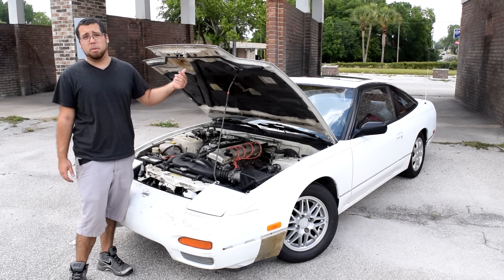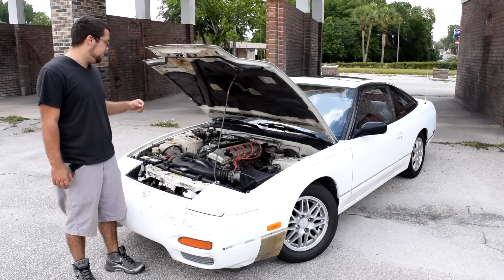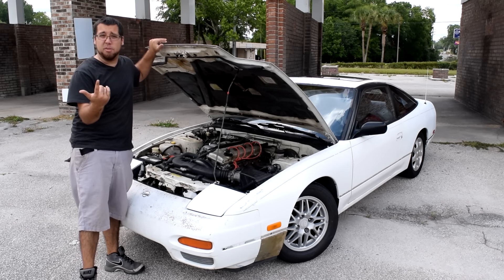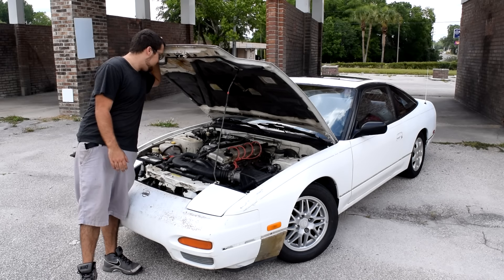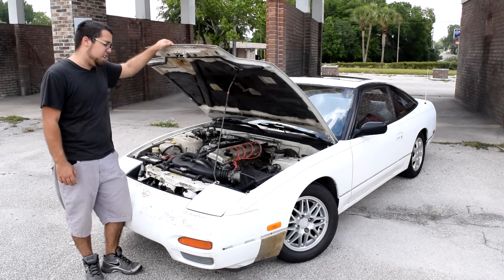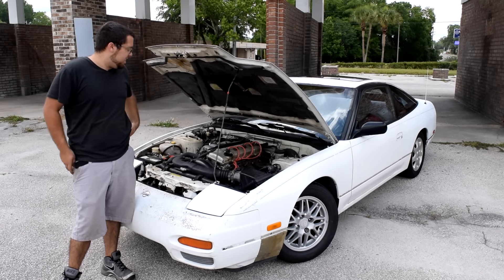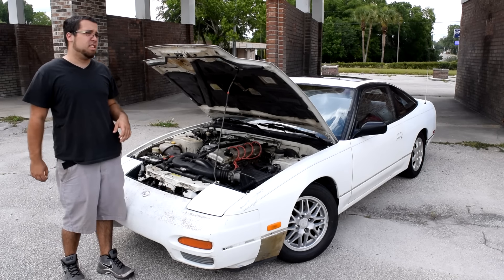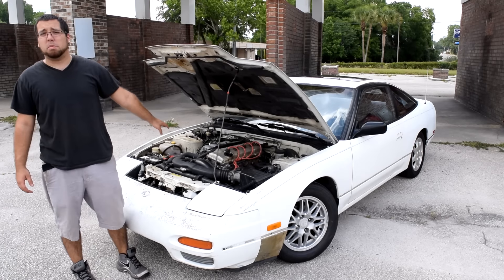Brand new tires at one point, but unfortunately I have no tires anymore. New water pump. AC works in the car, which is great. New rods, new bearings, mains, valve stem seals. It's so hard to remember everything he's done because he's done so much. But the engine is pretty much brand new.